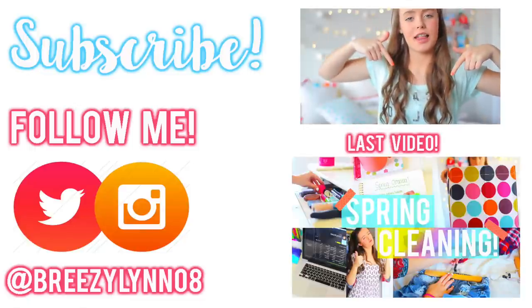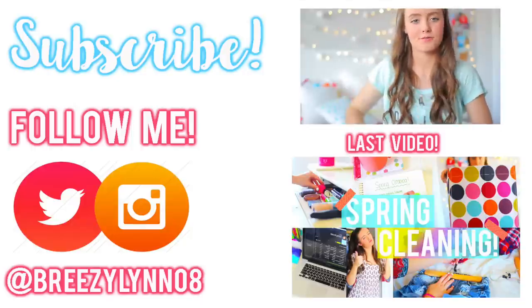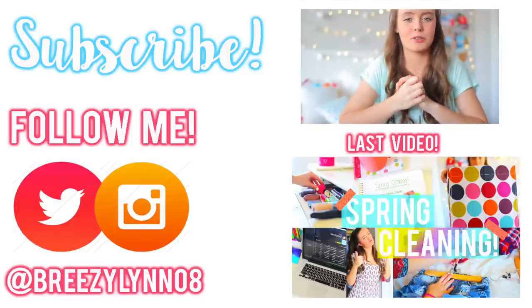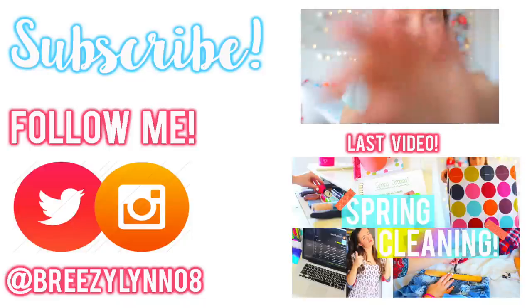That's it for this video — I hope you enjoyed it! If you did, give it a thumbs up and comment below which pillow was your favorite. If you make any of these, post them on Instagram or Twitter and tag me — I will see it and like it or retweet it. Don't forget to subscribe if you aren't already. You can click below for my last video or go check out my social media. I hope you guys are having an amazing day and I will see you next time — bye!